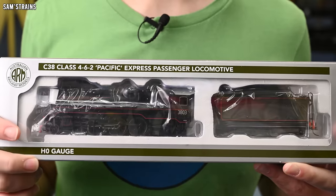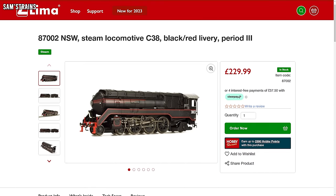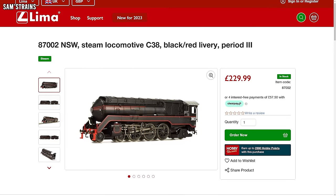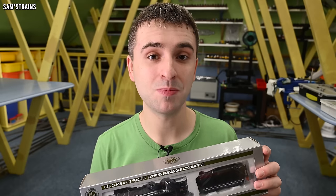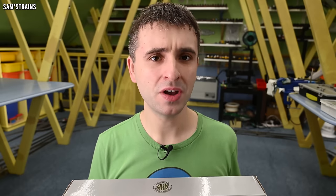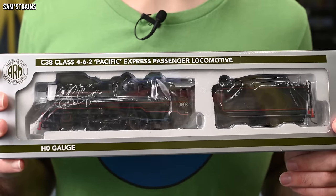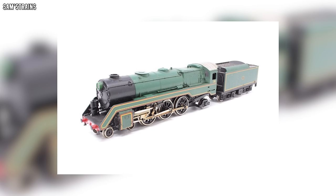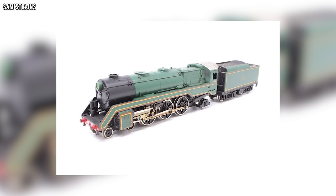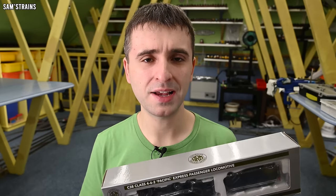As you can see by the box, this is an Australian Railway Models locomotive, but I've seen some listings that call this a Lima model. Lima is obviously a Hornby brand, and there is a connection to Hornby here because Hornby actually distributed this model over here in the UK. Back in the 1970s, Lima did produce a C38, so I started wondering if this is the old Lima C38 that's been brought back, maybe upgraded a bit. I found a photo of the Lima one and it looks really dated and crusty — I don't think there'd be any way of updating that sufficiently to look decent. So I think this is probably a newly tooled model within the last couple of years.